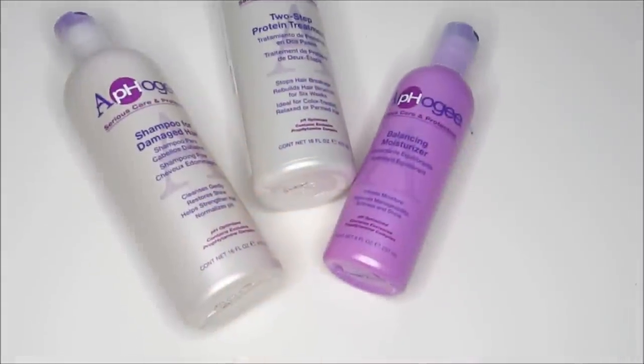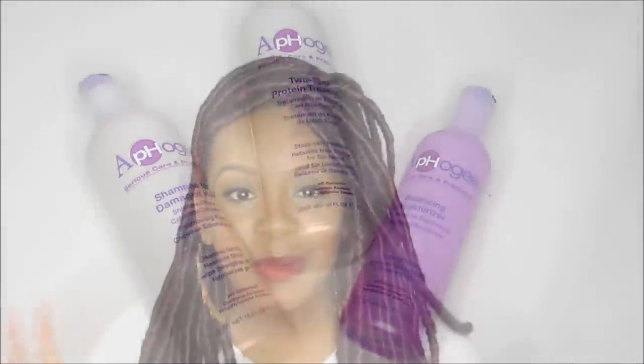I've done deep conditioning treatments before but I've never done a protein treatment and this was an experience. I used Afo-G two-step protein treatment where I did the shampoo, the protein treatment, and then I used their moisturizer. I'll link that so you can go check it out. I really just made sure my hair was moisturized and I used Cream of Nature for that.